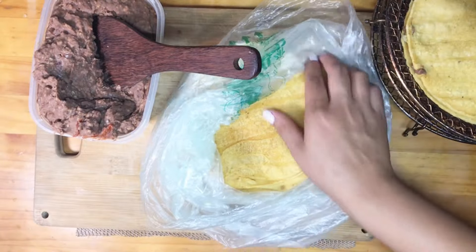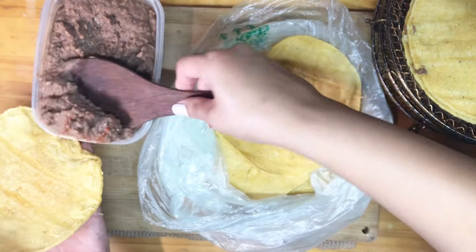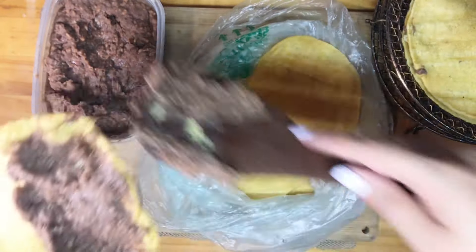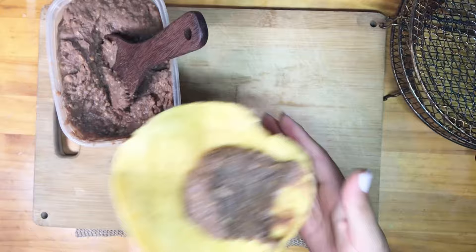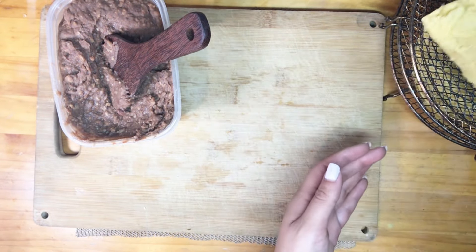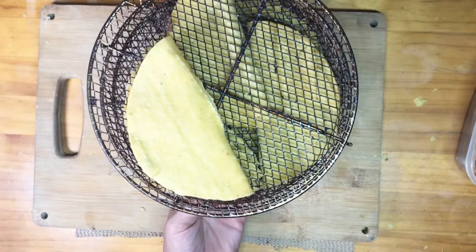You can also do this on a comal or skillet on low heat and let them toast slowly, though it takes a lot longer. If you have an air fryer or oven, that's perfect. Fold the tacos, put them in the rack, and make a big batch — you can freeze them, refrigerate them, or leave them out and they'll just get more crispy.